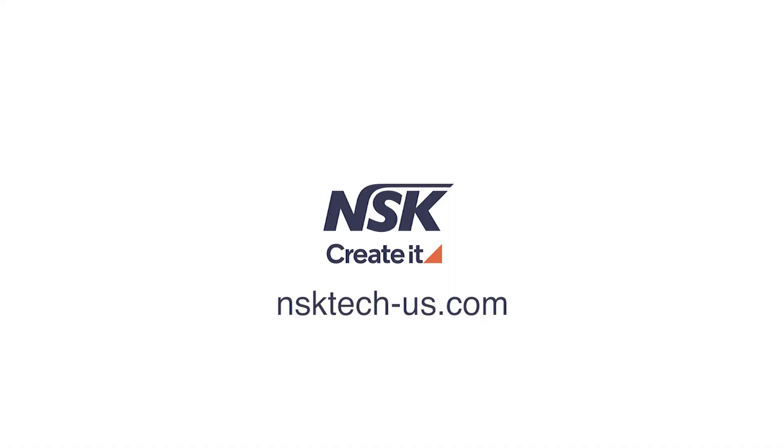If you have any further questions, please visit our support site at nsktech-us.com. Thank you.